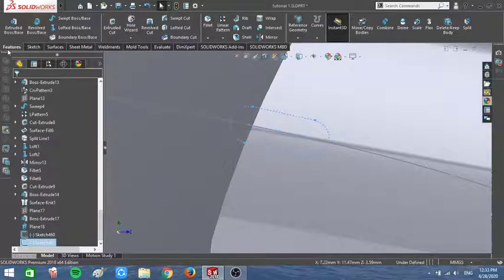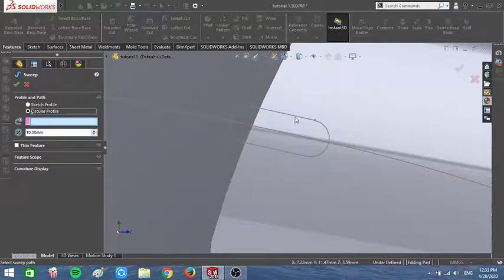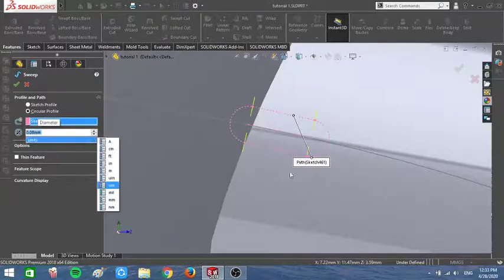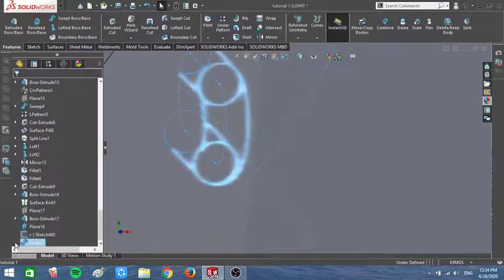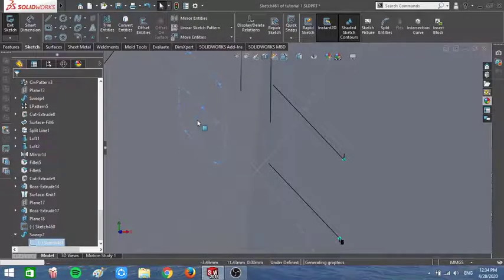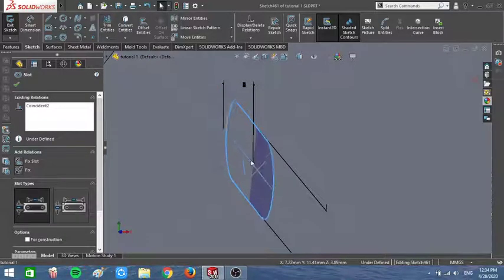After that I'm gonna use the features and use Swept. I'll click that one and let's go with 0.08 — it's gonna look good. I can't see it well so let's go to this sketch and move it so I can see it.